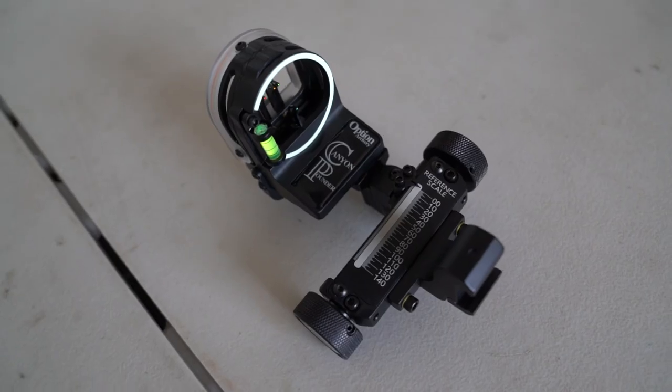I've heard literally nothing but good things about this sight — nothing but good things. I've never heard somebody complain about one of these. Nothing is perfect, but so far that has been the skinny on the Canyon Pounder. I did a video on the Excel versus the Black Gold, and some people commented saying you need to check out the Canyon Pounder. I literally went and checked this out and I was just — this thing just spoke to me. It screams durability, practicality, functionality, just everything. You can tell that a hardcore bow hunter made this sight. This thing looks like it's just built for the backcountry, so I'm really excited to put it through the paces.